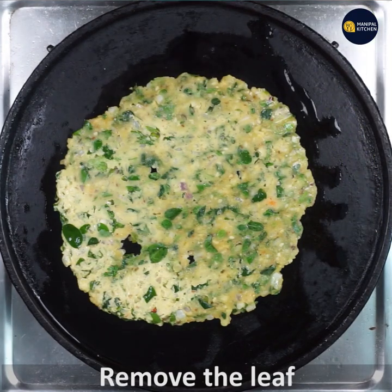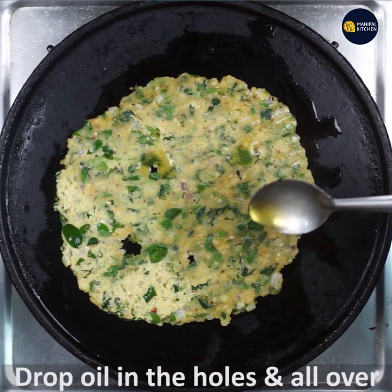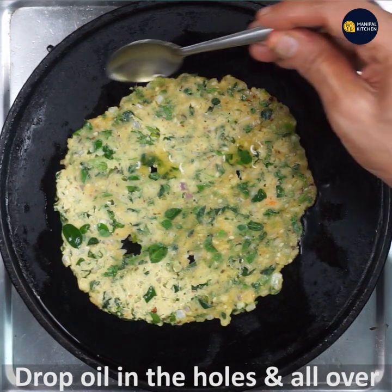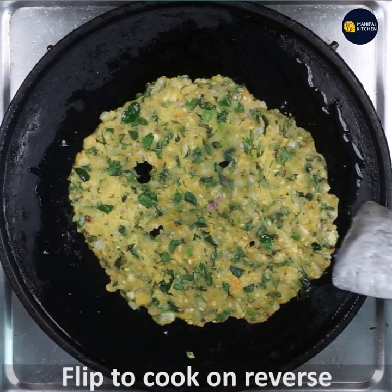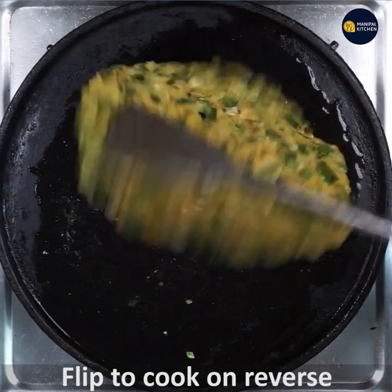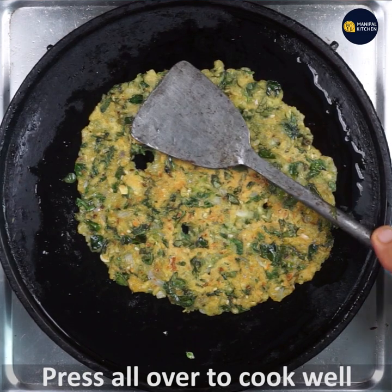Put the oil in the holes and add the sides of the roti. Put the roti on top and flip the roti. It comes out browned and crispy.